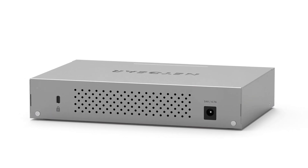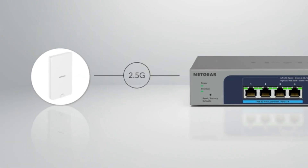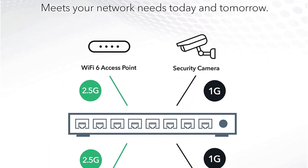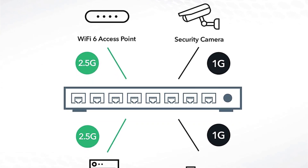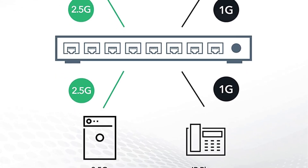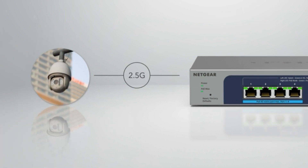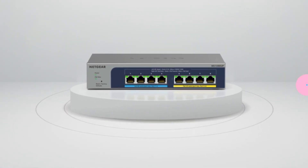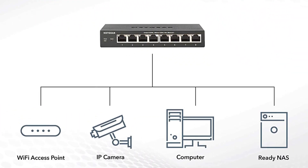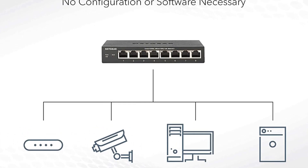In terms of performance, the MS108-UP demonstrates its efficiency through a maximum MAC address table capacity of 16K and a buffer size of 1.5 MB. These specifications enable smooth handling of network traffic, preventing congestion and ensuring reliable data transmission. The switch also supports VLANs with the ability to configure up to 64 VLANs, allowing for efficient network segmentation, enhancing security and simplifying network management. The inclusion of DoS prevention features further strengthens network security, safeguarding against malicious attacks.